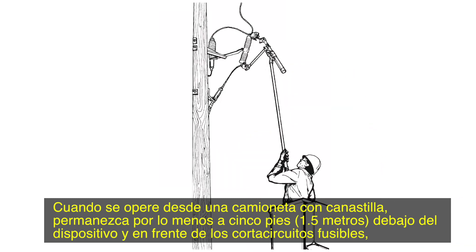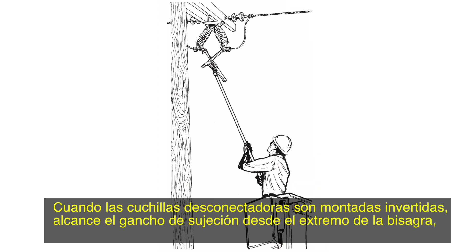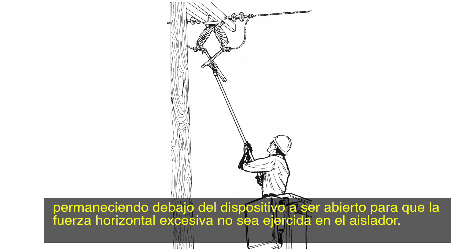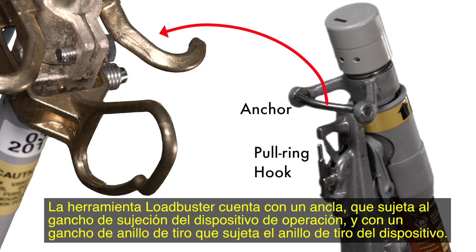When operating from a bucket truck, stay at least 5 feet below the device and in front of the fuse cutouts, fuse limiters, and vertically mounted disconnects and fuses. When disconnects are mounted inverted, approach the attachment hook from the hinge end, staying well below the device to be opened so excessive horizontal force is not exerted on the insulator. The Loadbuster tool has an anchor which attaches to the attachment hook of the operating device and a pull ring hook which attaches to the device's pull ring.